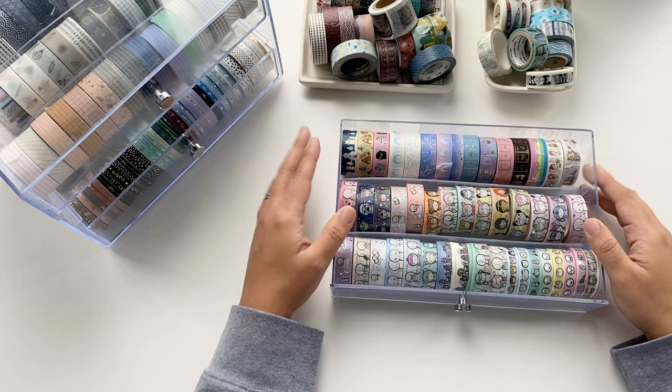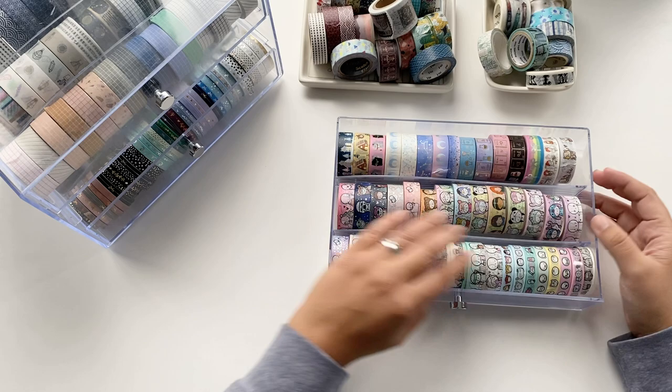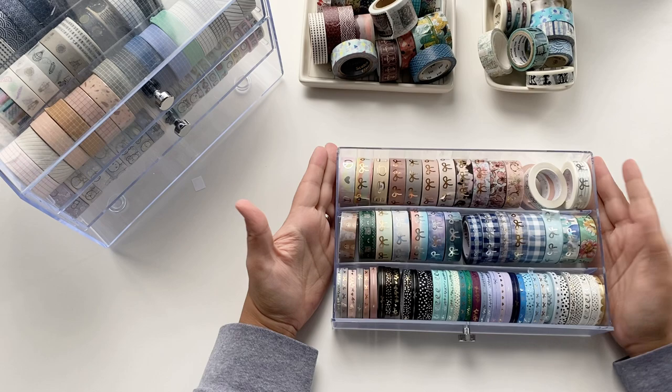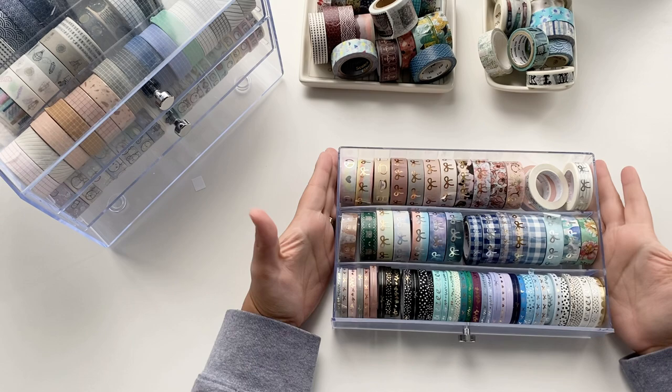I have the majority of them here — just a couple from the beginning of her collection. I also have some from Simply Gilded, and the last drawer has mainly washi from Simply Gilded. As you can see, I don't have a lot of space to put all these here, and I'm not using all the bows anymore. I love them, they are pretty, but I'm not using them as often.